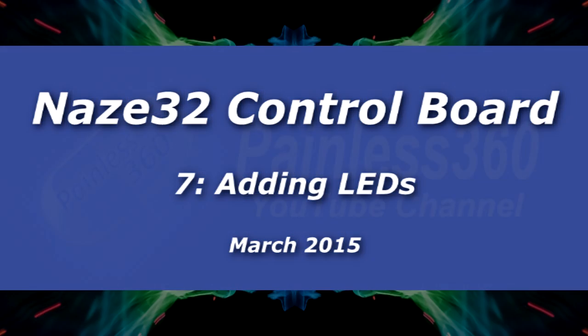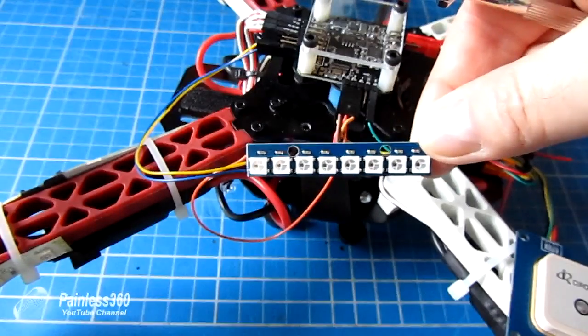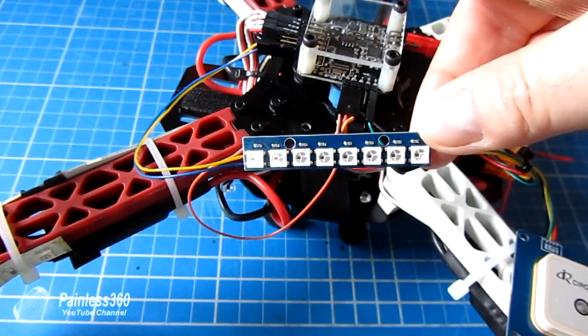Welcome to the 7th in the NAS-A32 series. In this video we're going to be setting up some addressable LEDs to the board.